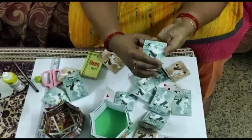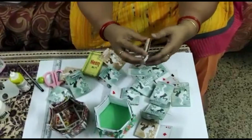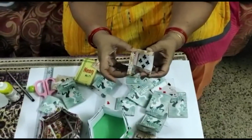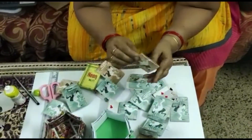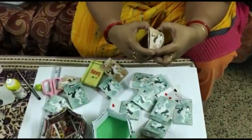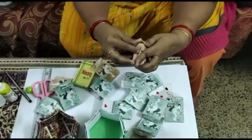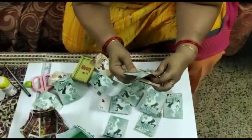This will be the pocket. Like this we will make 6 pockets. We will join the card this way. The folded card will be joined from here and again from the top, so it will be locked and become a perfect square. After folding, just lock it from the top — it will go inside and lock. Prepare 6 cards like this.